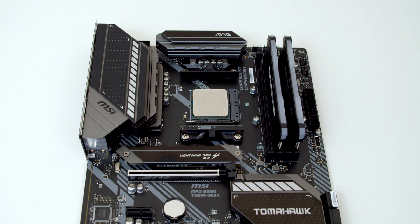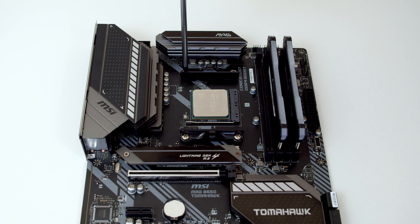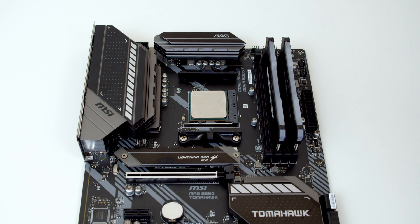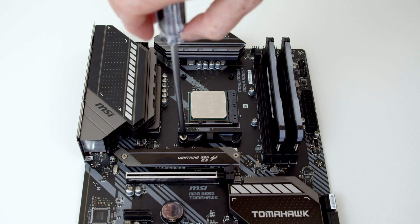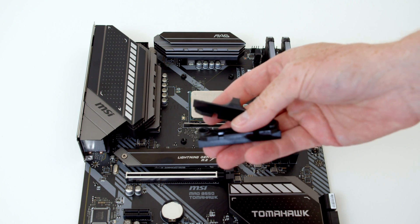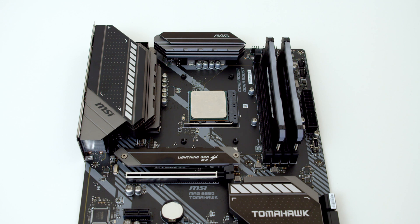The first step in installing the Dark Rock Pro 4 is to remove the brackets from the motherboard. We just need to loosen each of the four screws and then lift the brackets off. Importantly, don't throw these out — put them into your motherboard box, so if you ever come to change your CPU cooler or sell your motherboard, you won't have to go searching for them.